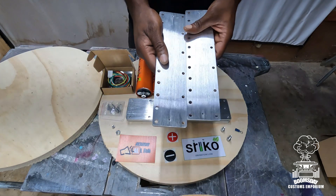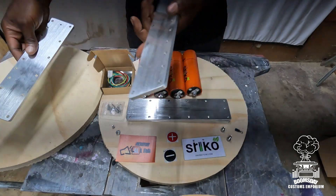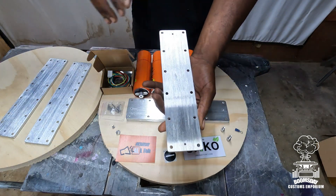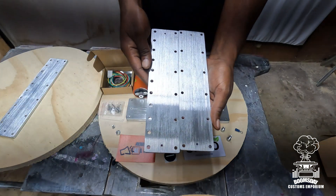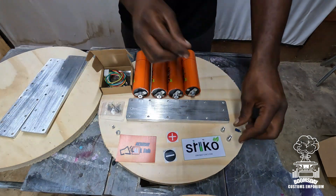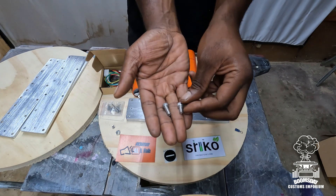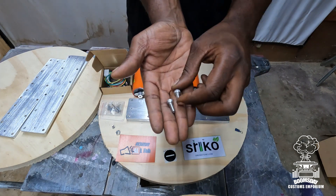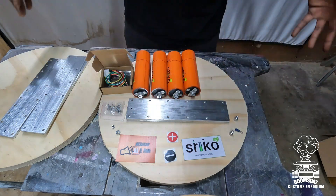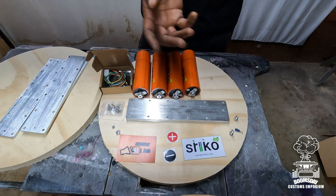The cool thing about these bars — the first thing I noticed is that the end bars have multiple holes for you to tie your wires and lugs down, whereas the middle bars are spaced differently. They also send two different lengths of hardware: the longer ones are for the middle, the shorter ones are for the outside. That's just an overview of what comes in the kit.